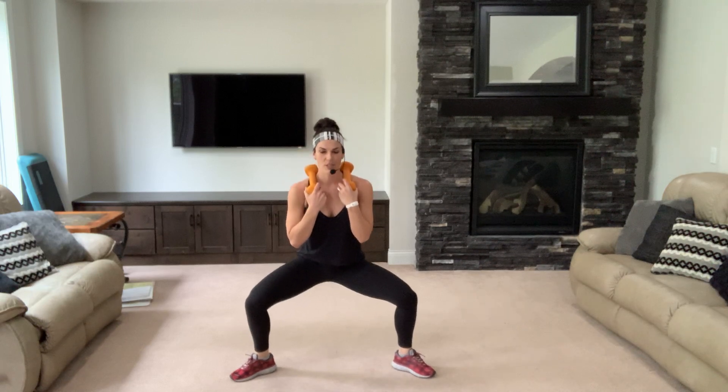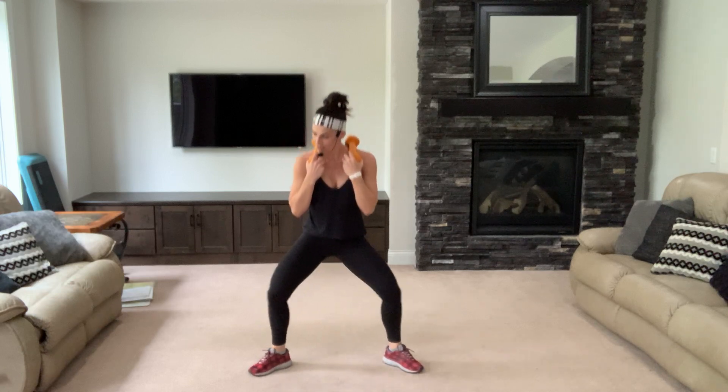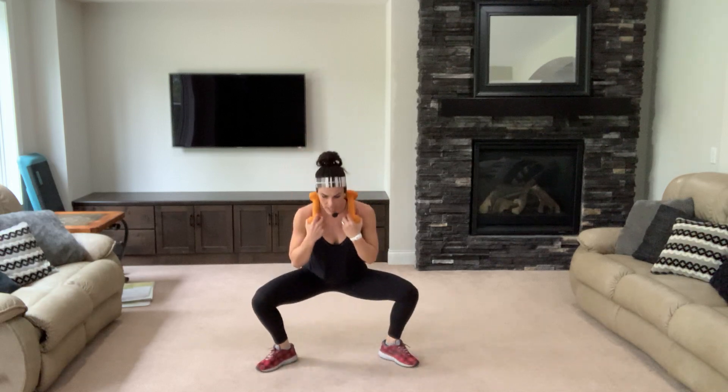Stay down here — now we're gonna have an option. You're gonna come down and pop up, so you can get a little mini jack, or you can just come down and up. Breathe — so go down, pop up, down, pop. You can stay right here, it's up to you. Down, pop, down — two.